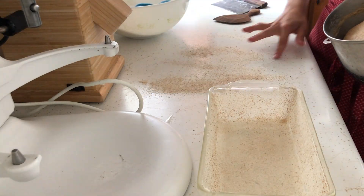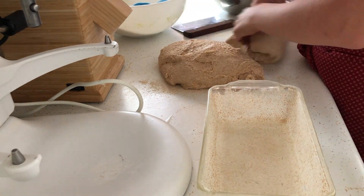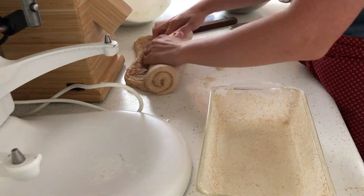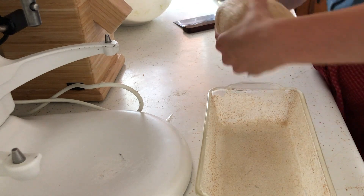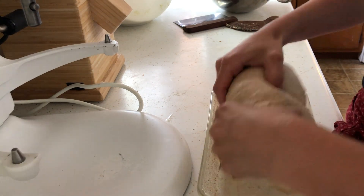After dividing the dough in half, I'm flattening out the loaf half into a loose rectangle the width of the long edge of the loaf pan. Then I'm rolling the dough in on itself like cinnamon rolls and creating some tension before placing it in the prepared dish. We'll set that aside to let it rise until it's about an inch over the height of the loaf pan.